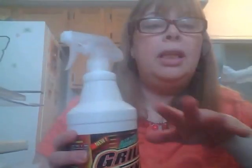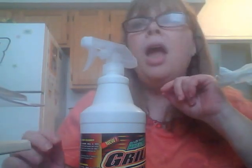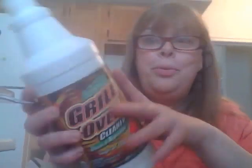The last thing — Awesome Grill Oven Cleaner. Cleans and degreases. 40 fluid ounces, huge sprayer. The guy at this Dollar Tree — he is the friendliest employee I've ever met there. He's this older Black man and he is so friendly every time I go in. I asked him about this and he said these were flying off the shelves and a lot of people like them. We'll see. But you get a big bottle for a dollar. So if it doesn't work, it doesn't work — for a dollar.